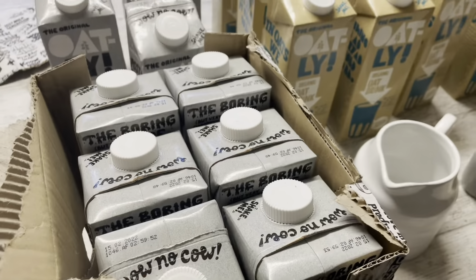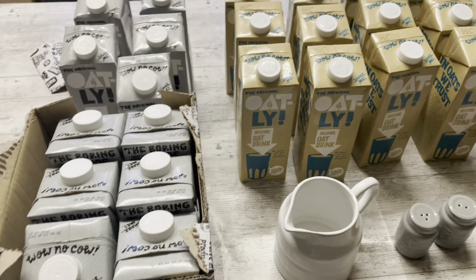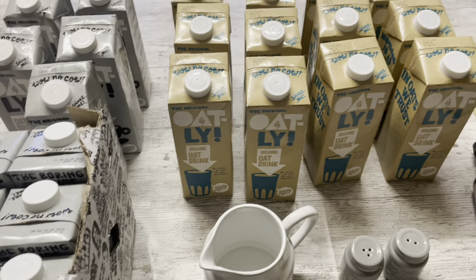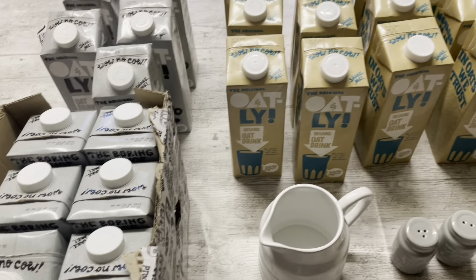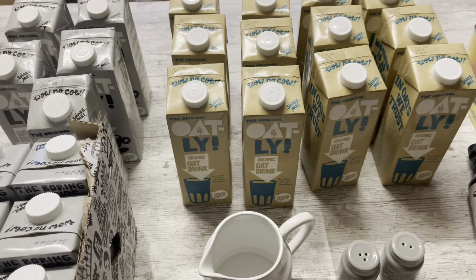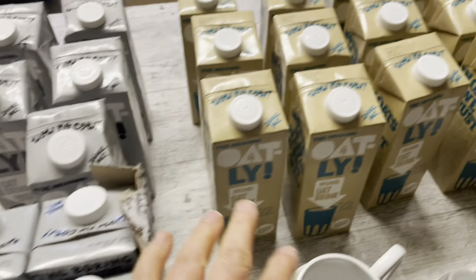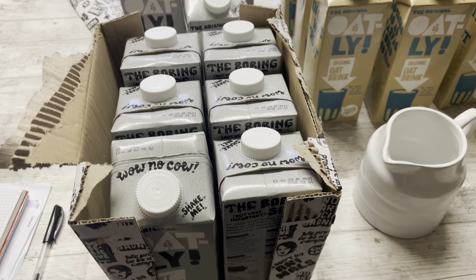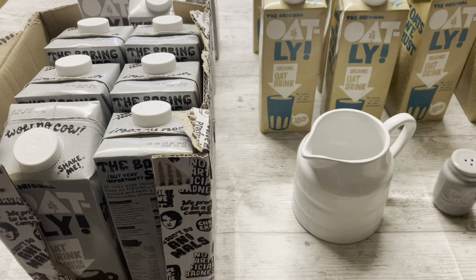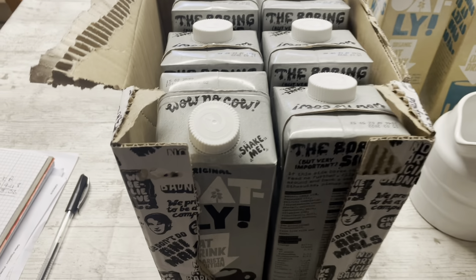Hi guys, this is just an Amazon haul — subscribe and save items. As you can see there's rather a lot of milk — twice the amount I thought I was getting. I'm going to have to contact Amazon because I've paid for all of these. It was only meant to be 12 coming — six of these ones and six of the others — but they sent double and charged me for it, so I need to look into what happened.